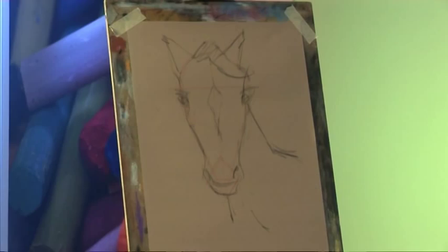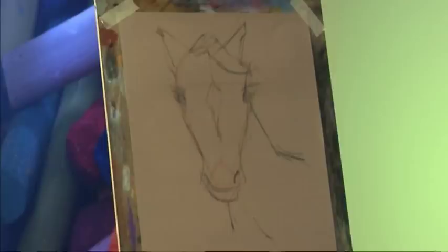Thanks for that fantastic feature there, Vic. It just goes to show how a few simple shapes can create an amazing work of art in any kind of medium. Now it's time to return to today's watercolour painting and finish it off.